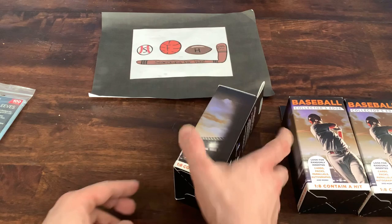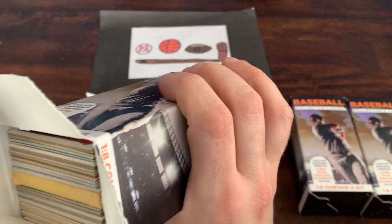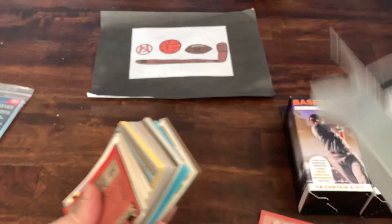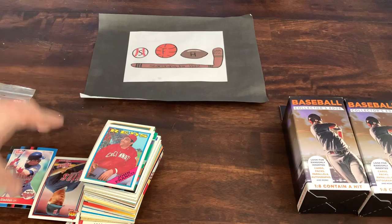We'll open up all three of these and see what's inside — they should be completely different. Not sure what to expect. I've gotten some really good stuff out of these Walgreens boxes in the past. It looks like this one does have a pack in it, so that's pretty cool. They give you a wide variety of cards from the 80s to current, a lot of junk wax era.